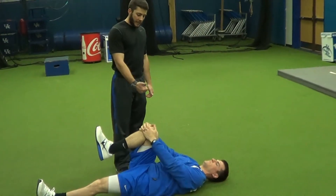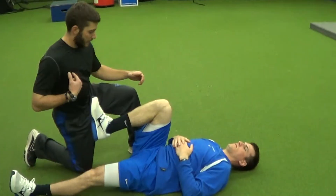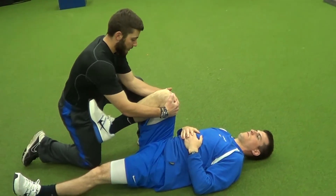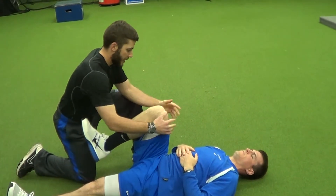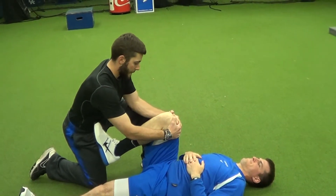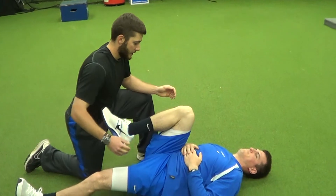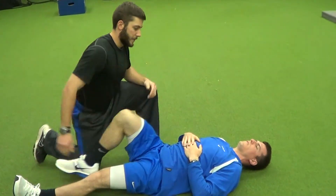He's going to get his knee as high as he possibly can, and then once he gets to that point, me acting as his partner, I'm going to pull against him, and he's going to resist for a three count, and then he's going to pull his knee even higher. I'm going to repeat it. And then the last one. And you'll notice.